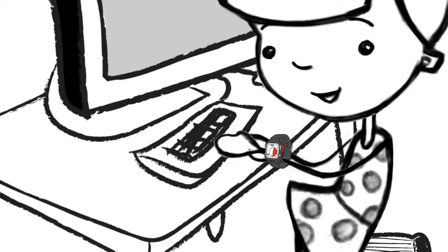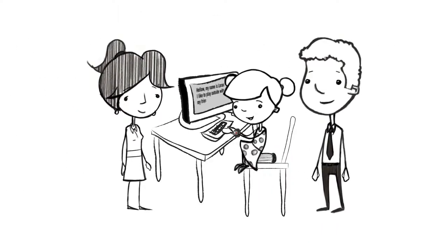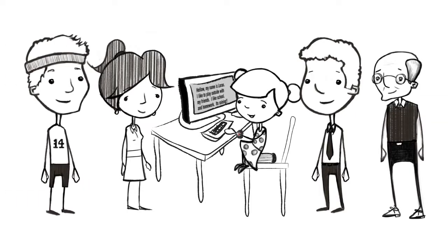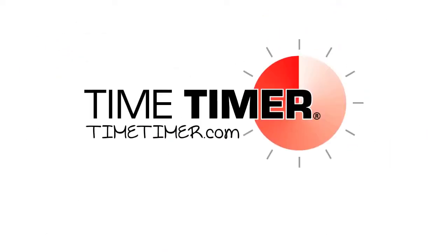The Time Timer Watch Plus enables you to discreetly manage transitions in the classroom or office, limit time spent on certain tasks, remember medications, or even keep a workout routine flowing. Whenever time needs to be measured or managed, Time Timer products are there to guide the way. For more uses and ideas on how to make every moment count, visit timetimer.com.